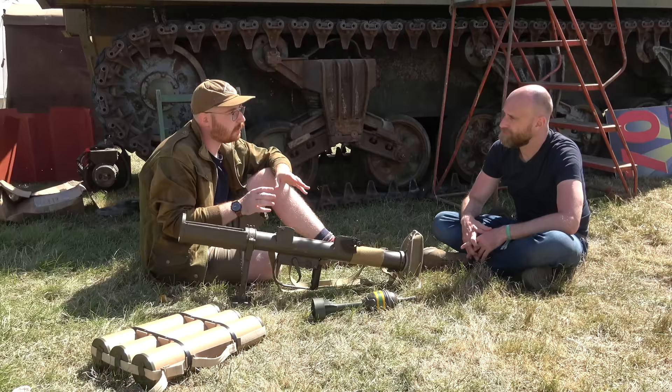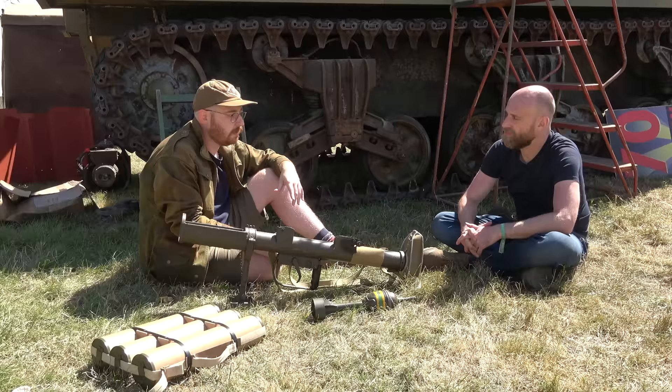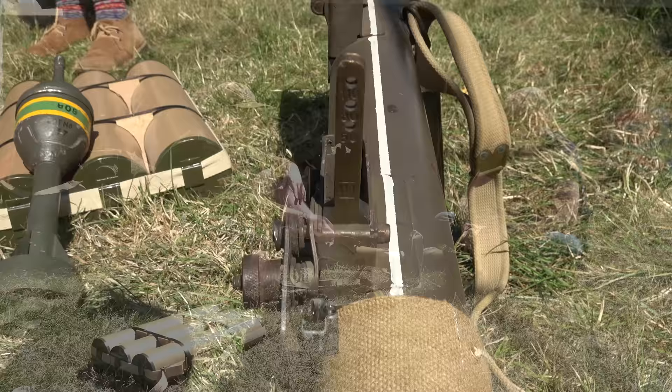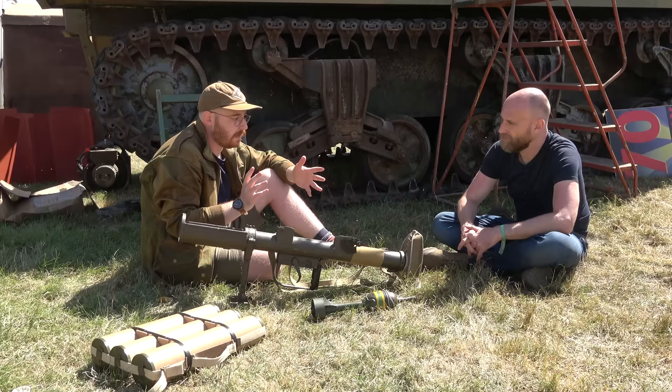In terms of range for direct fire against tanks — 110 yards, which is around 100 meters. This particular weapon has a three-aperture rear sight with 50, 80, and 110 yards. Originally I believe it was 70 and 100. Indirect fire up to 350 yards, possibly more.